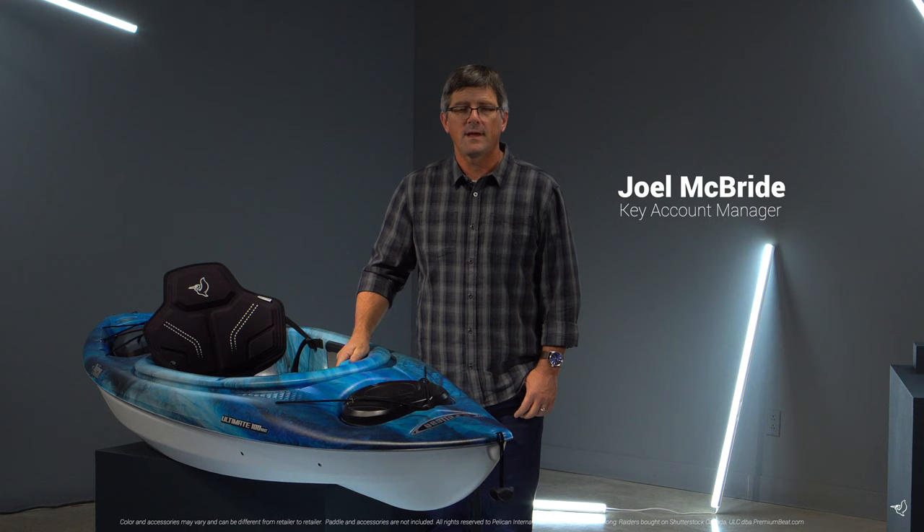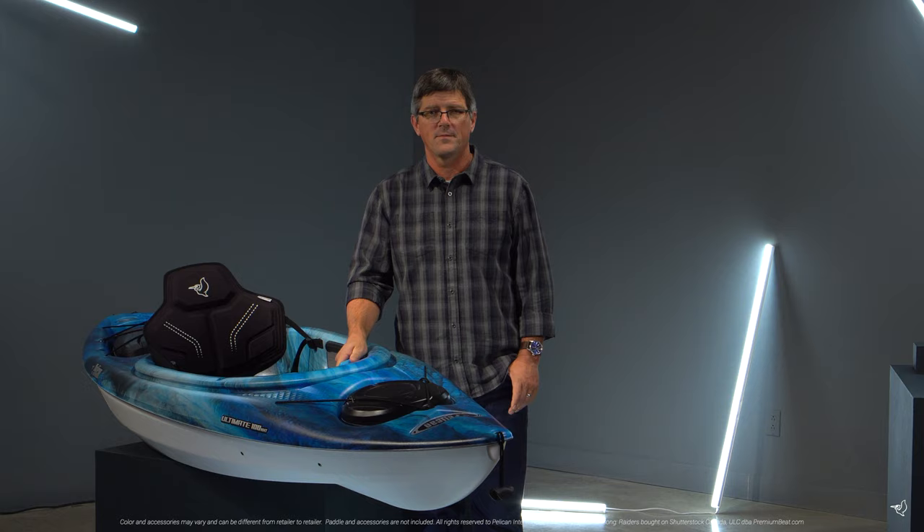The Ultimate 100 NXT sit-inside kayak is perfect for recreational paddlers looking for quality and comfort. Its superior primary stability and strong performance ensures you have fun every time you hit the water.